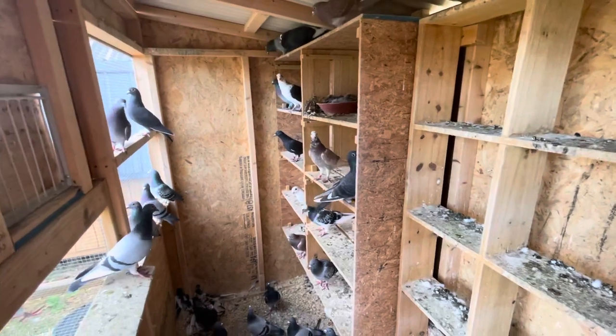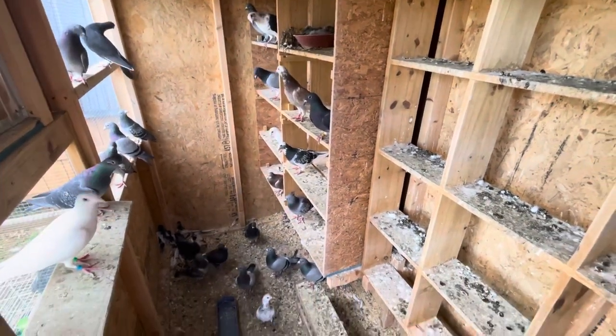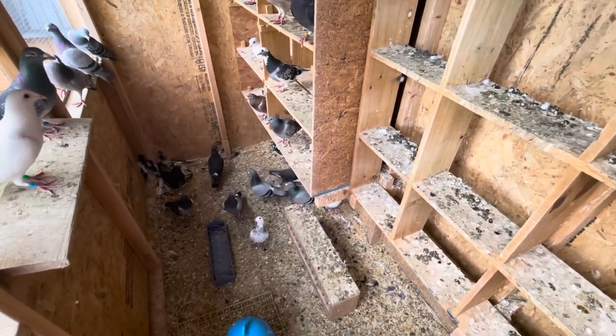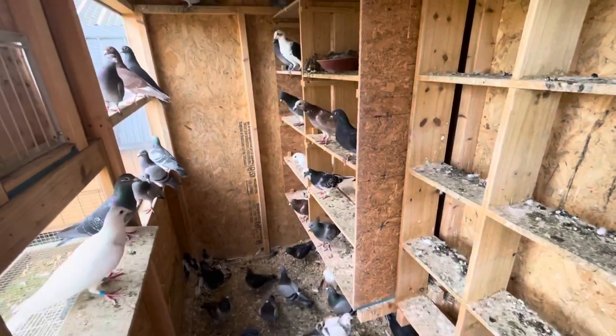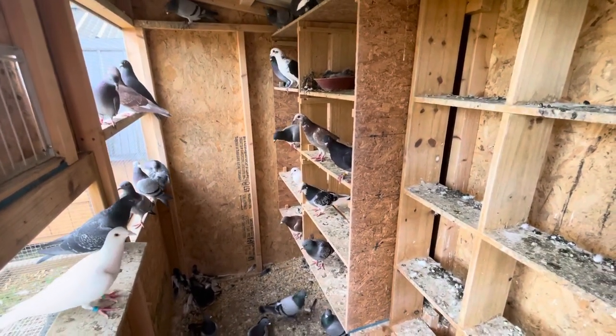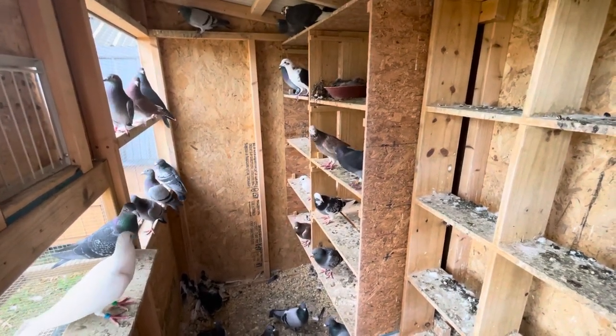Please comment, like, and share the video. Subscribe if you haven't. Let me know what I should do about those breeding lofts — if I should have the board all the way across or just halfway. Thank you for tuning in. Enjoy your Veterans Day. Bye.